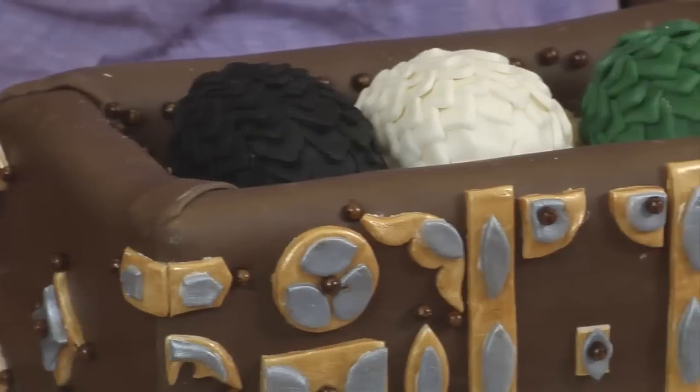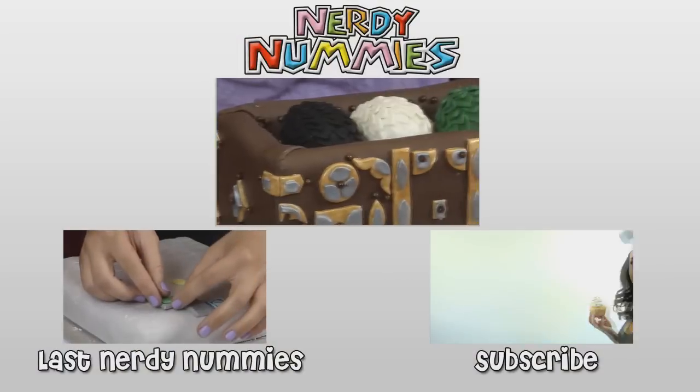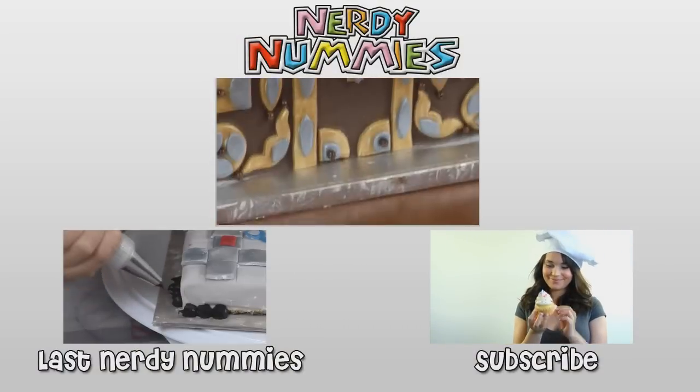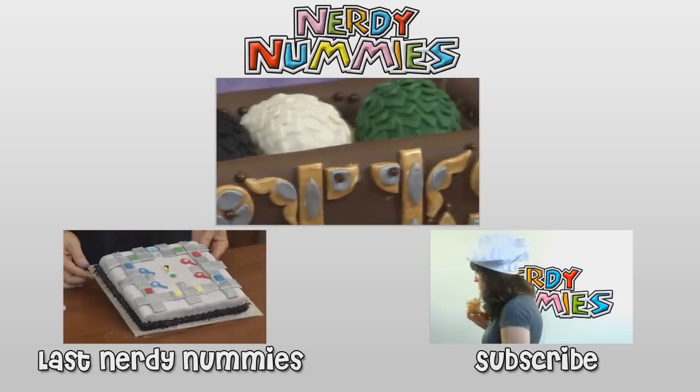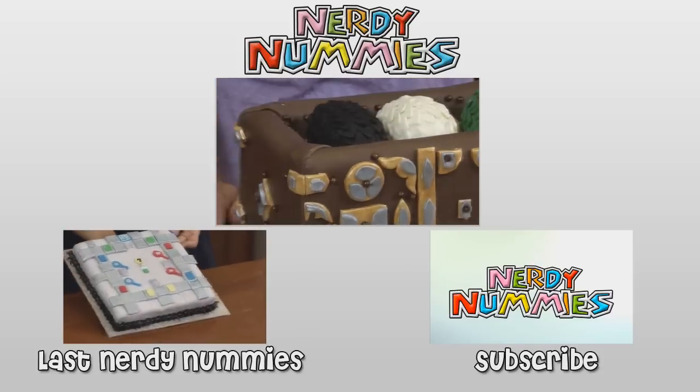Ta-da! Boom! There's my Game of Thrones cake and I love it! I love the dragons! I am really enjoying the second season and I can't wait — this season is so good! Thank you for suggesting this, I had so much fun making it! If you have any other suggestions for any other Nerdy Nummies, please leave me a comment and let me know and I will do my best to make it happen! Thanks for watching, bye-bye! See you next time!